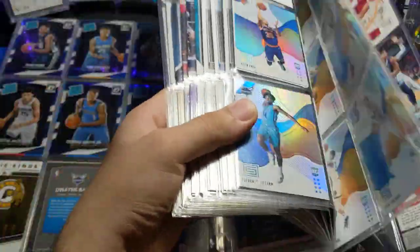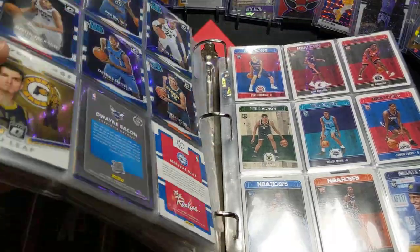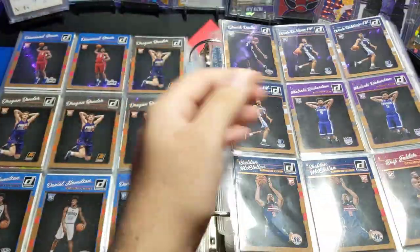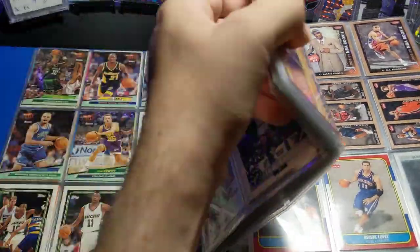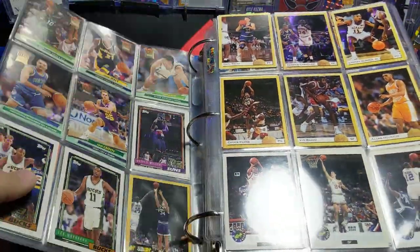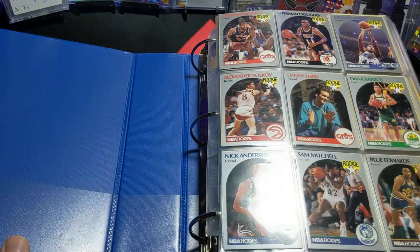So yeah, that's pretty much it — this is my rookie binder. Should be upgrading to something larger than this, and maybe later I'll show you guys the superstar one. Alright, thanks for watching.